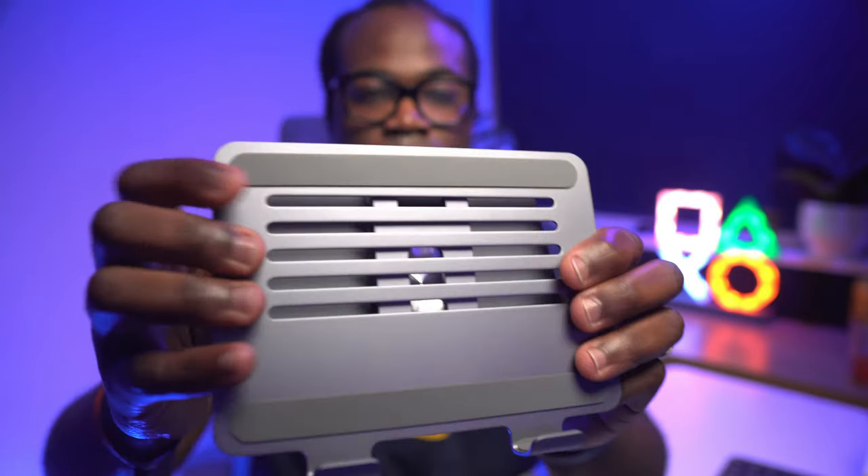If you're concerned about scratches on your desk, it has two rubber pads on the base that will prevent it from both sliding and scratching. At 680 grams it is quite weighty, but that's sort of necessary if it's going to accommodate a 15-inch MacBook Air.